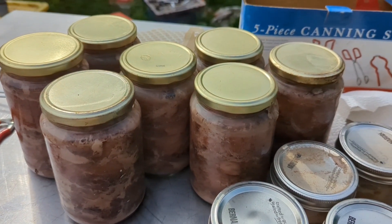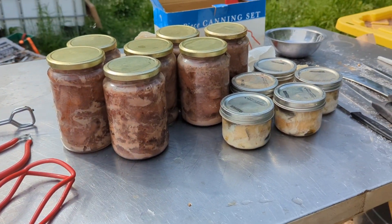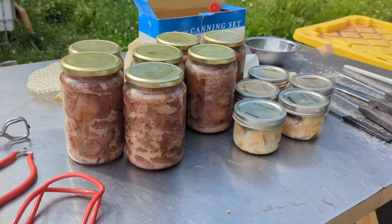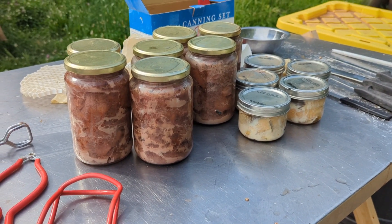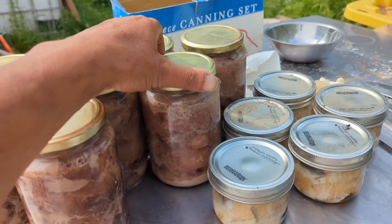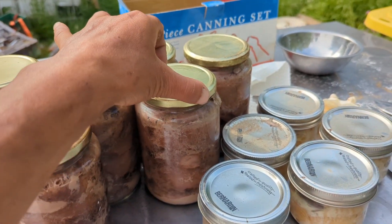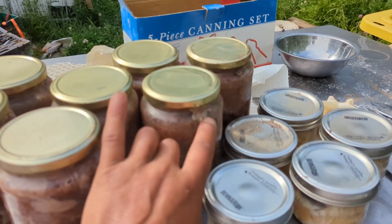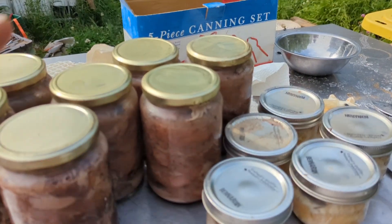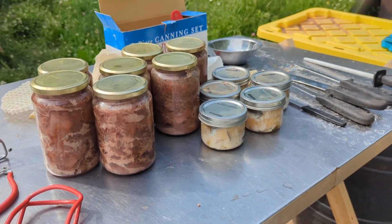We'll see what happens when these cool down. Hopefully most of them are still good. It definitely smells delicious though. I don't think I had the lids on tight enough when I first put them in. There's some meat that we lost. Hopefully it doesn't ruin the seal, but I'll find out in a bit and I'll let you know.